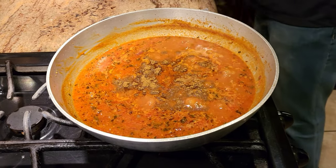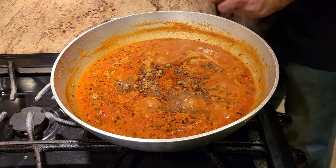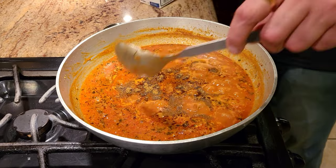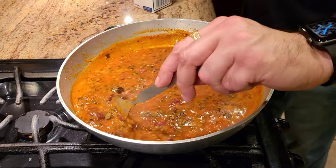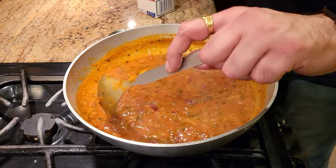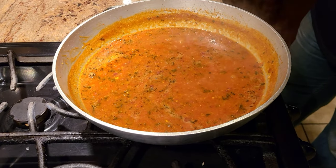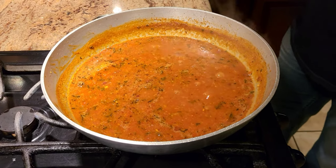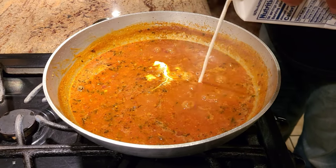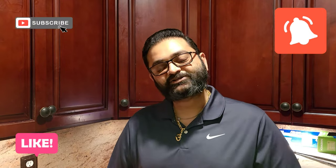The reason we always add garam masala at the end is because if you add it in the beginning while cooking the spices, it tends to turn dark. Once the garam masala is in, give it a quick stir. To get the creaminess and richness — like they do in restaurants and dhabas — add a little bit of fresh cream, give it a good stir, and your rajma is ready.